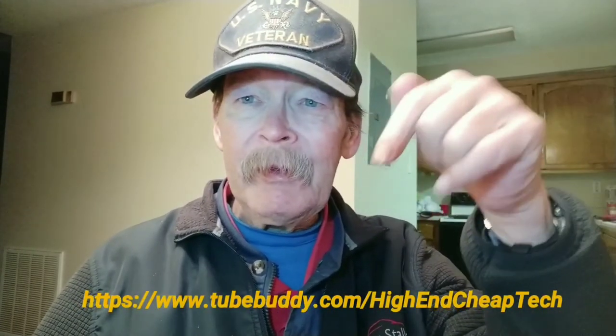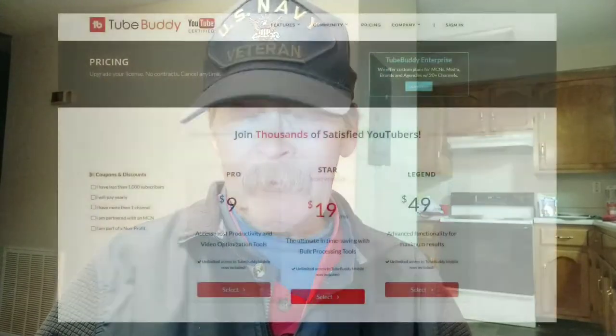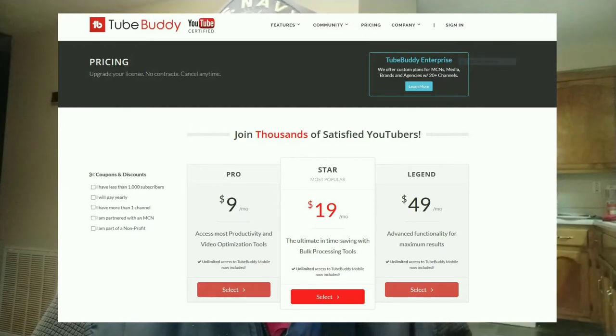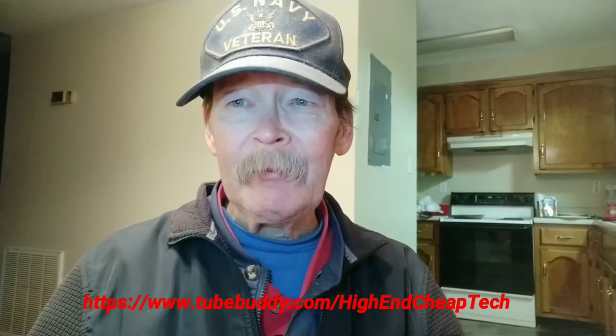Hi folks, Tim here. Just cutting in to tell you about TubeBuddy.com. If you are a creator on YouTube, you should be using this. The link will be on the screen and in the description below. You can try it for free — they made me a really good offer after I tried it for about a week. I'm paying $4.50 a month, an offer I could not refuse. Check the link: tubebuddy.com/high-end-cheap-tech, or check the description below when you're done watching.